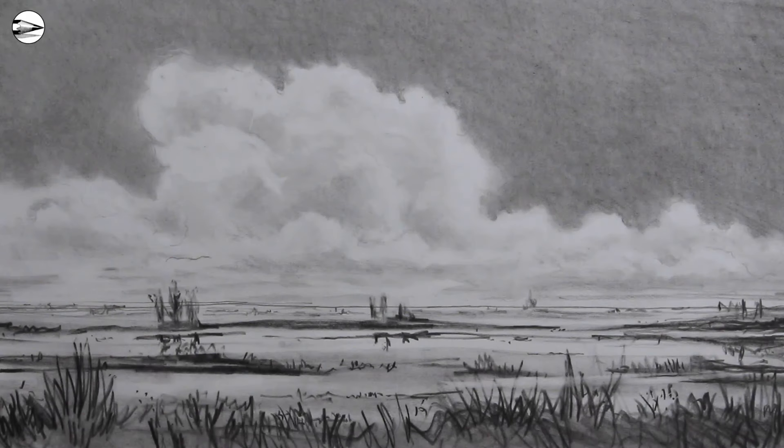Hi everybody, it's Tom McPherson with a new Circle Line Art School video. This week I'll show you one way to draw clouds from a simple landscape using a pencil. I use a 4B pencil for this drawing, but any dark pencil would be great.